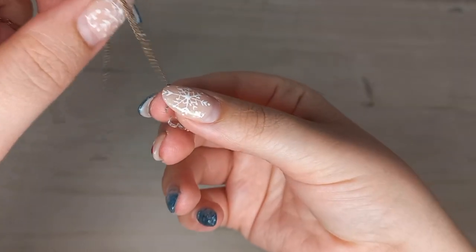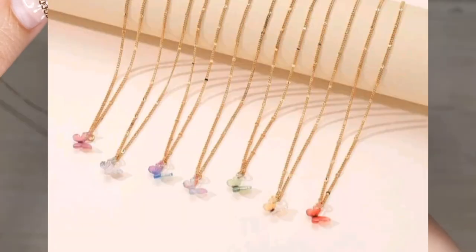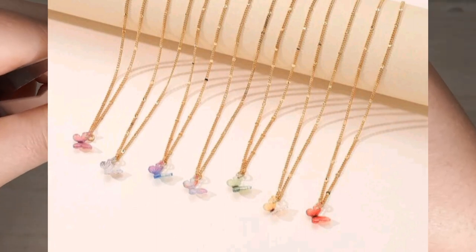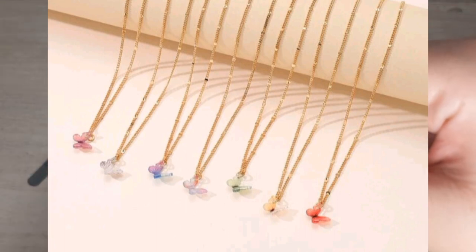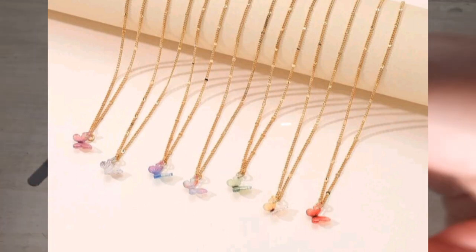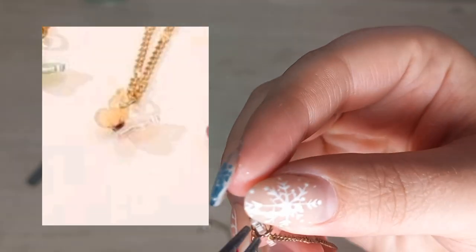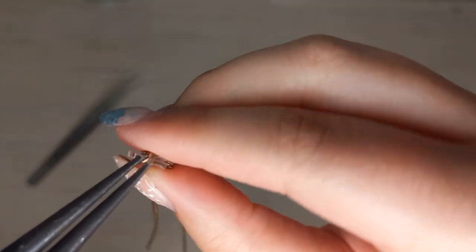This is not an old necklace at all. I actually bought this for Christmas — for my sister-in-law, my mom-in-law, for me, my mother, my cousin, and my sister. This is the necklace I'm talking about, what I bought on Shein. Now hers was the yellow one.